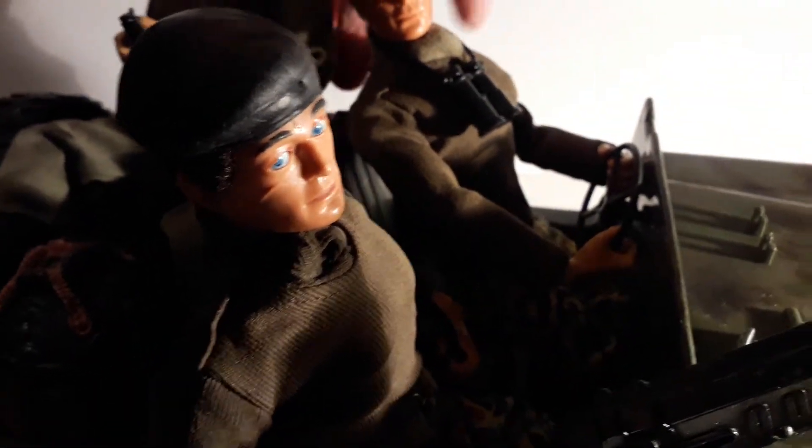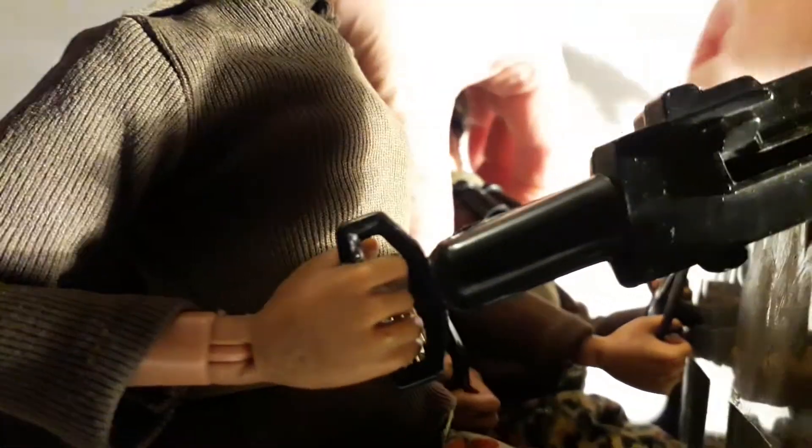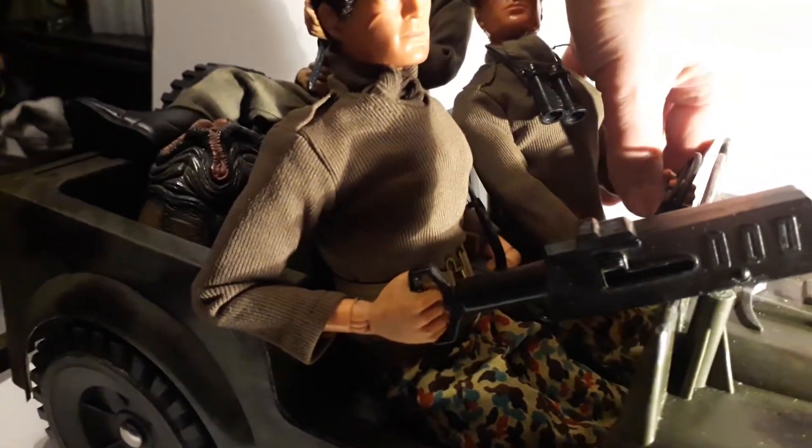I've got the Action Man out on patrol. I'll show you this guy here — he talks. Give him a pull. 'What's the password?' 'Advance in single file.' He also says 'give me cover' as well, but it's random which phrase plays.